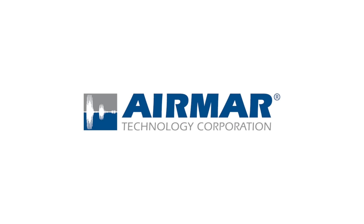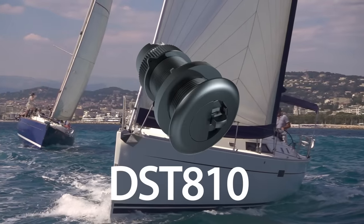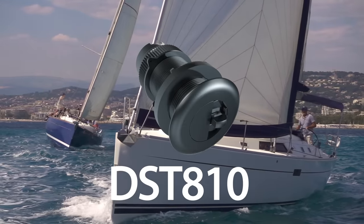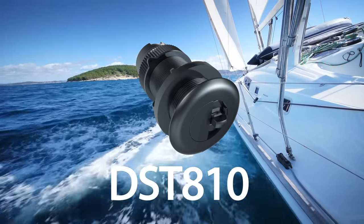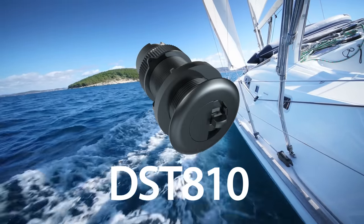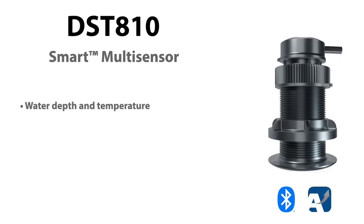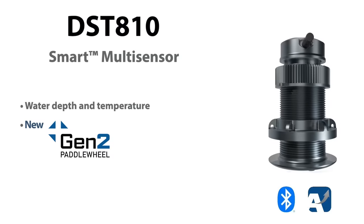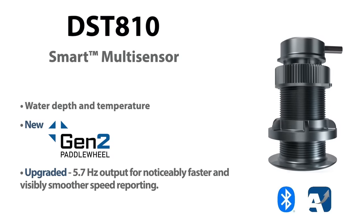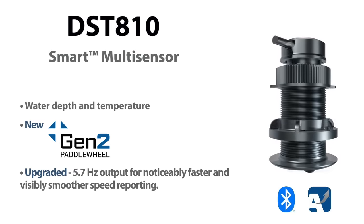Airmar Technology, the leaders in smart multi-sensor technology, introduces the new DST-810 with features and capabilities that, until now, were only available on the most expensive instrument systems. The DST-810 provides water depth and temperature in a new Gen 2 paddle wheel design, which delivers industry-leading performance, plus upgraded 5.7 Hz speed output for noticeably smoother data reporting on displays.